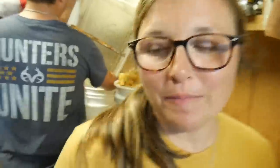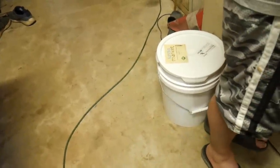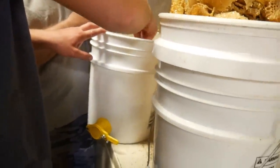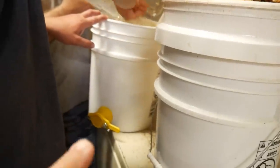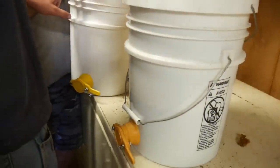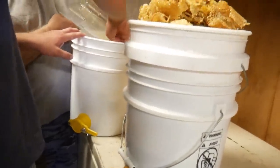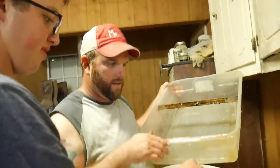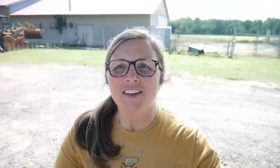We are done harvesting honey. You can see the guys cleaning up the cappings behind me. We've got a whole five-gallon bucket full, another bucket half full, and the cappings going into a third bucket. These buckets with the little spouts are great — once the honey drains down you just fill your jars right from the spout. You're tired, but look at the reward you get!